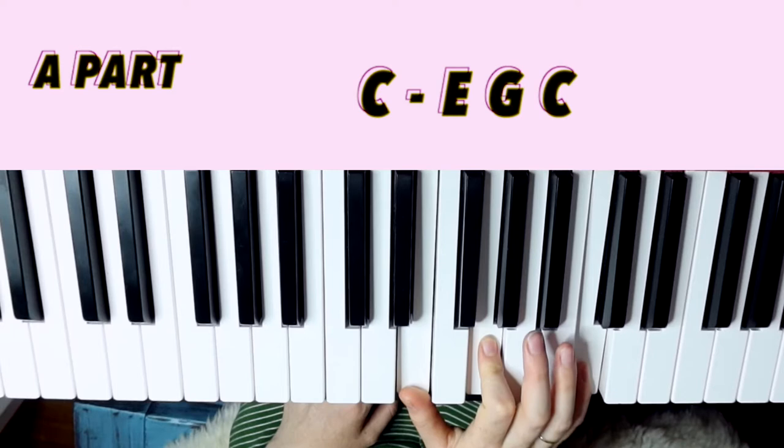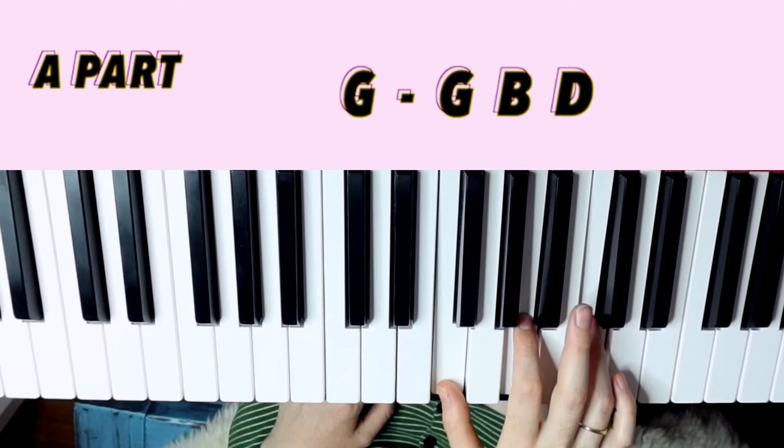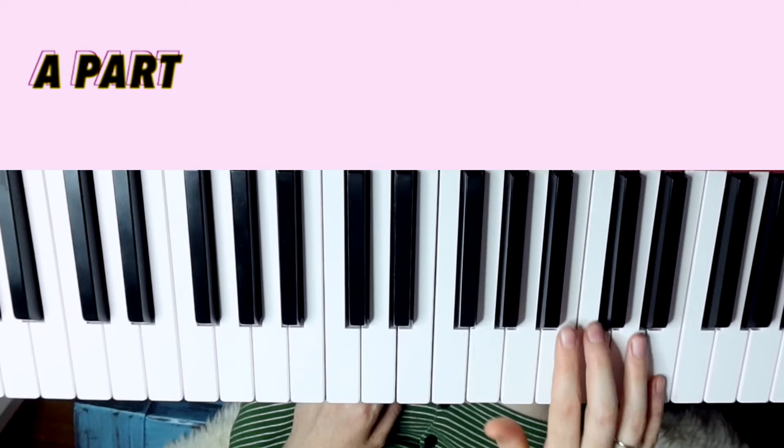For the second time, this C I would use this one instead of this one, just based on the progression — E, G, C. And then G again, root position. For F, root position this time. And sometimes I'll just use two of those notes.